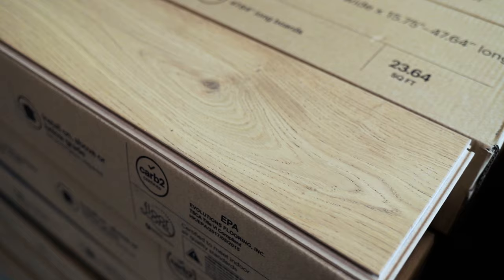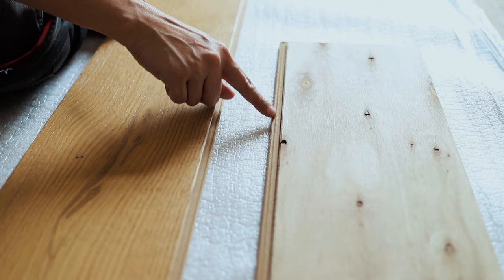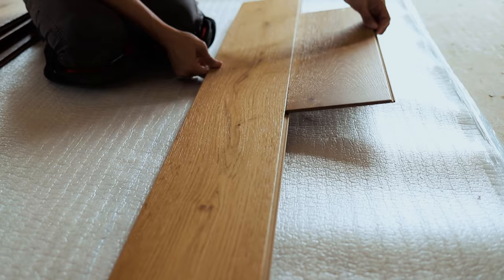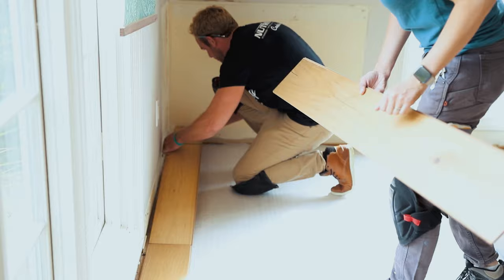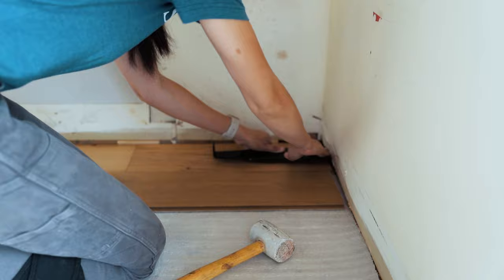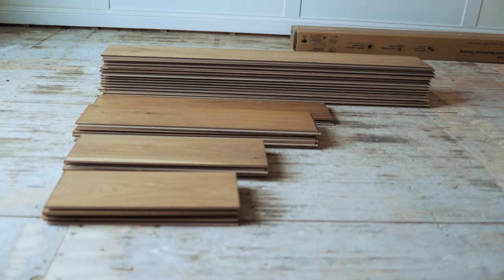We chose a wide plank engineered hardwood called French Oak Delano by Malibu Wide Plank, available at Home Depot. I'll leave a link in the description box below. My favorite thing about this flooring is that it's click lock, so installation was super easy — any homeowner can tackle this project and save themselves thousands of dollars on the install. This flooring can be installed as a floating floor, meaning it's not nailed or glued down, or it can be glued down. We chose to float it because it's easier, less messy. You can install this floor above or below grade and no acclimation is required. It comes in various lengths with 70 percent of the planks being the longest at 48 inches.